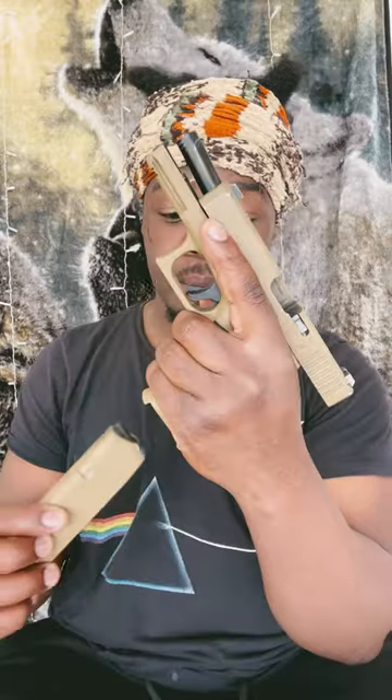Last but not least, the capacity this thing holds. 19 in the mag plus one in the head. You can't go wrong.